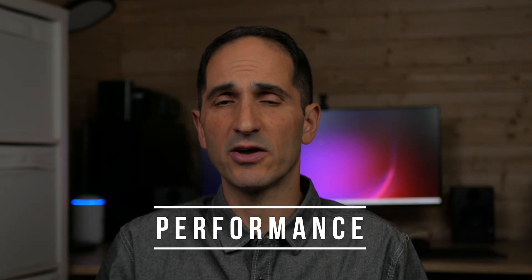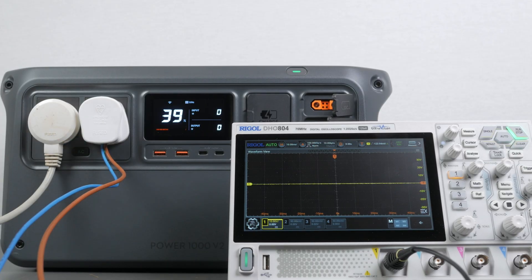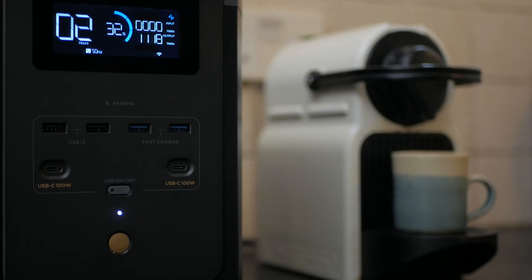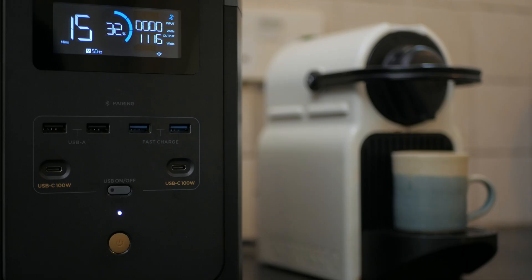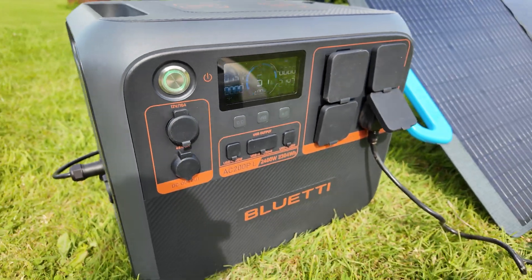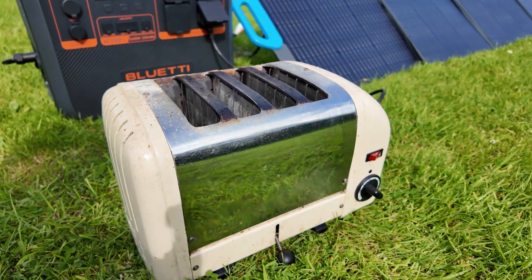One of the most impressive features of this power station is its AC output — it has two 2600W AC outlets with a pure sine wave output, important for sensitive electronics, which I confirmed with my oscilloscope. An inverter rated at 2600W continuous output on a power station this size is a big deal. The EcoFlow Delta II, a comparable unit also with a 1024Wh battery, has an 1800W inverter. Even larger units like Bluetti's AC200PL and EcoFlow's Delta II Max only have 2400W inverters.